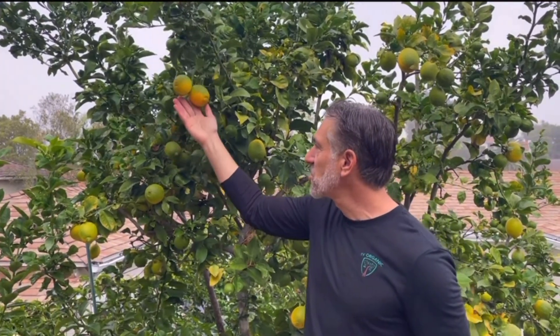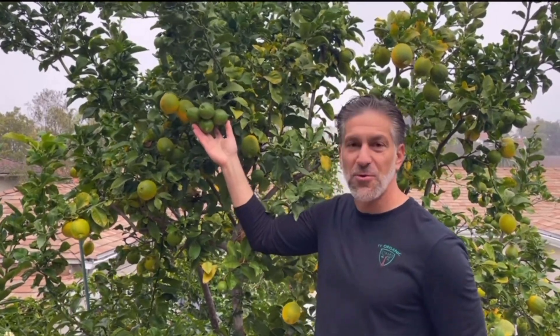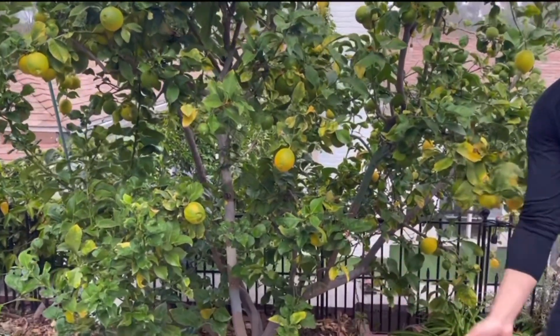As you can see, some of these lemons are just about ready to ripen, and then there are some that are still about two to three months away from ripening, and there are also blooms happening within the tree.